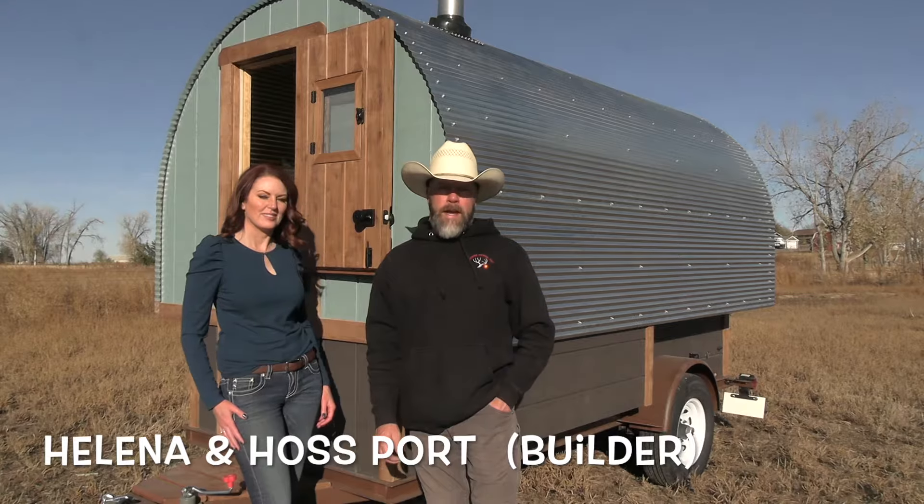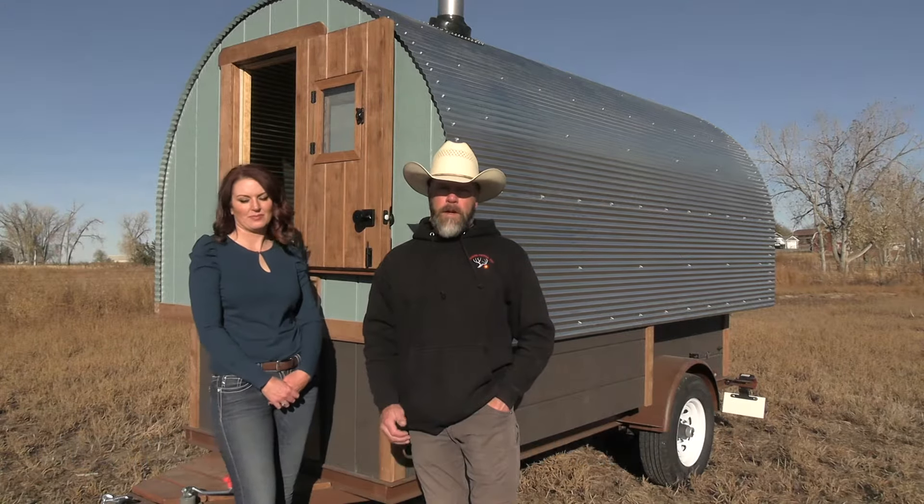I recently finished this Jeep Wagon. Tomorrow it's headed to Indiana, but before it goes, we're going to give you a quick tour.